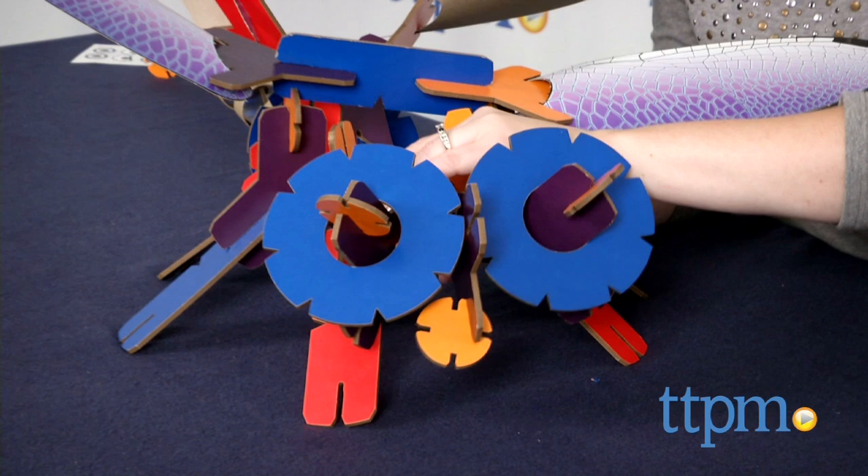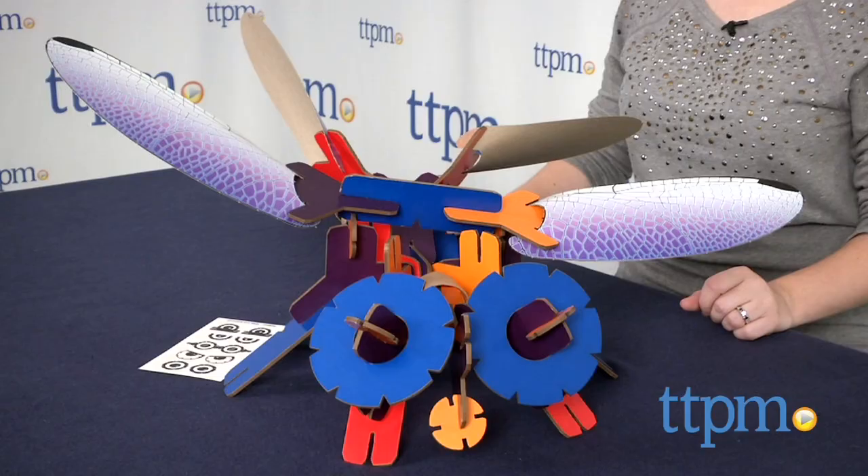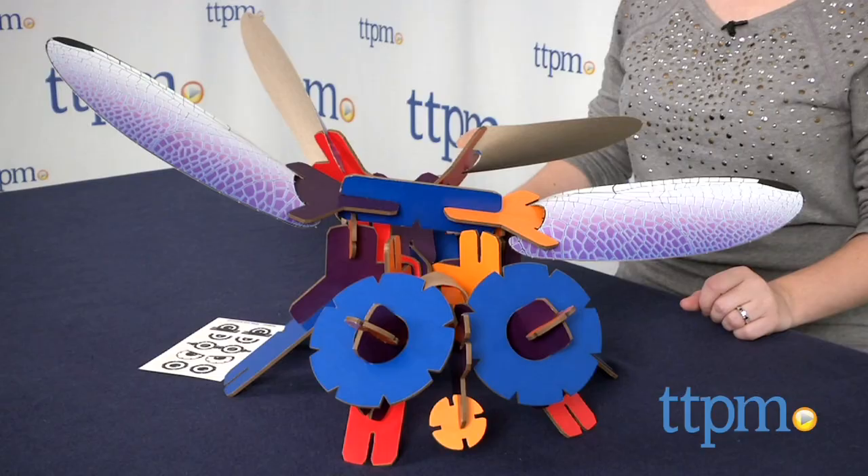It took us 15 minutes to assemble the dragonfly and the instructions were easy to follow. This is an easy to build and creative construction toy that will get kids ages 7 and up using their imaginations to build the dragonfly and whatever else they want to create.